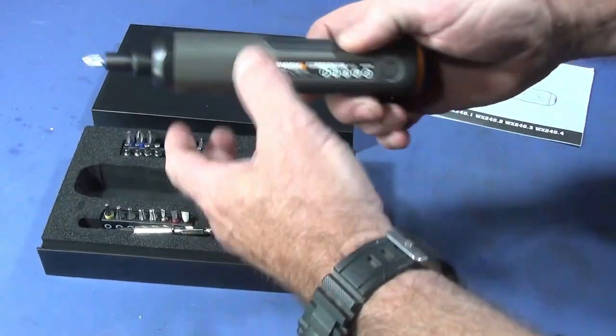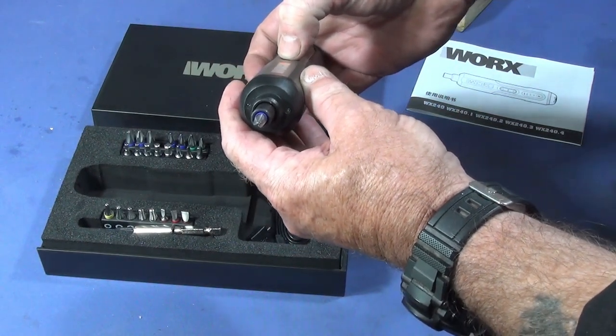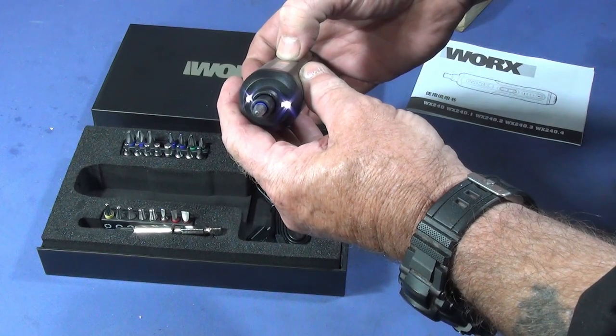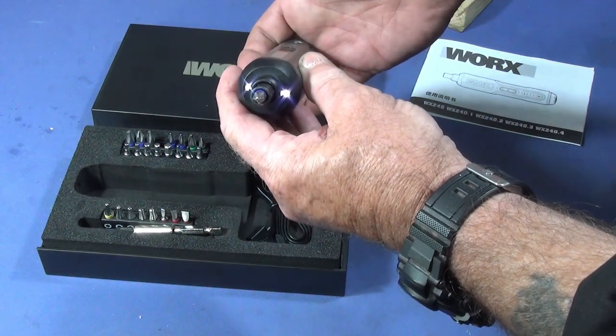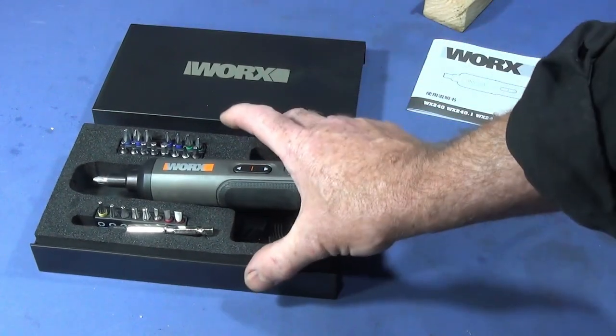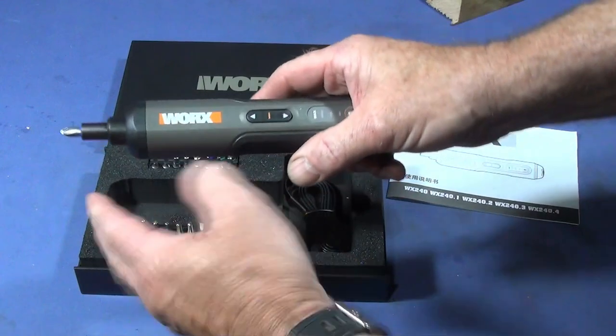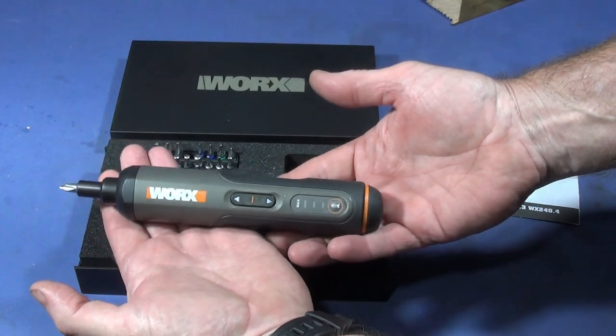It can also be used in low light, because when you press the on switch or the directional switch, two LED lights light up. When you release the switch, it turns the LEDs off automatically after 15 seconds. I think it's an excellent quality compact screwdriver.